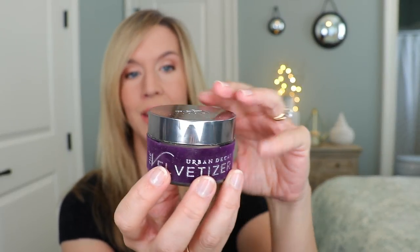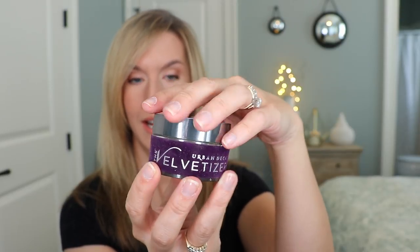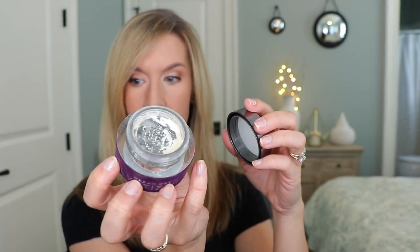It doesn't have oil, alcohol, or fragrance. This is what the jar looks like — I really don't like this velvet around the side because I feel like it is going to get dirty really quickly. This is the inside — it is a very very finely milled powder. I have it on right now on the right side of my face, and I did this like a foundation road test.